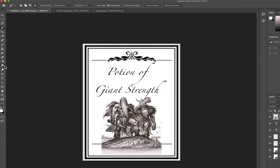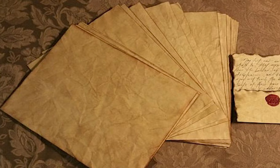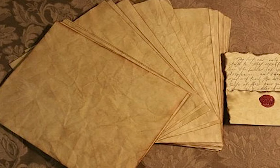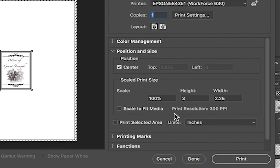Once done, I print the design on some custom paper I bought way back when at Walmart. If you don't have time to run to Walmart or would rather not add the extra expense, you can certainly age your own printer paper using tea, coffee, any dark stainable liquid really, along with a warm oven. There are tons of videos online that can walk you through the process step by step. Today I'm taking a shortcut.